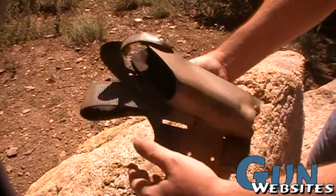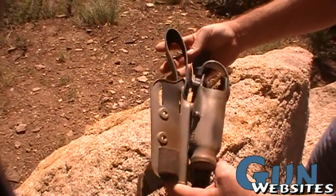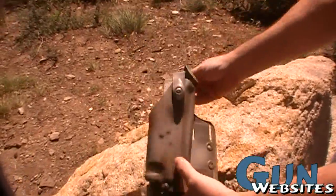For one of these drop rigs brand new, you're probably looking at about $120, somewhere in that range.